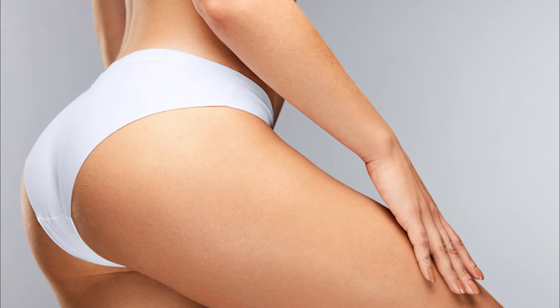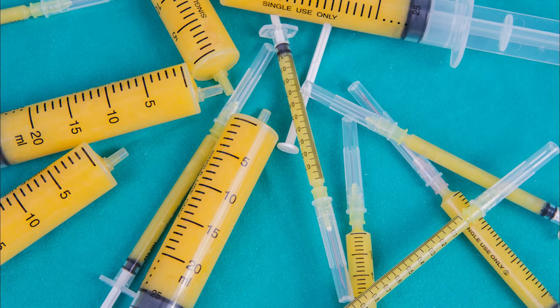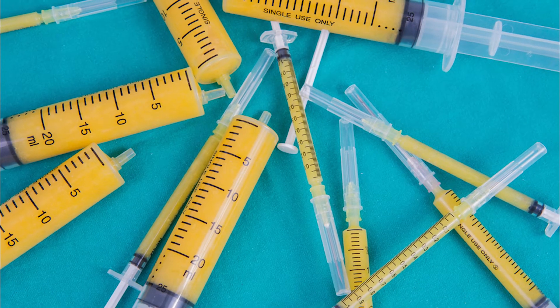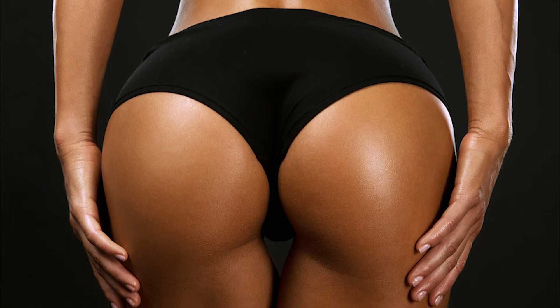When patients are considering Sculptra for buttock augmentation, it's important for them to know that they're not getting the same results as a fat augmentation. A fat transfer would clearly lead to a more robust, larger volume to a buttock, so Sculptra is for patients looking for more of a subtle improvement and perhaps even a lift.